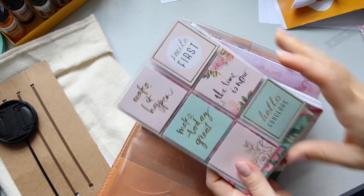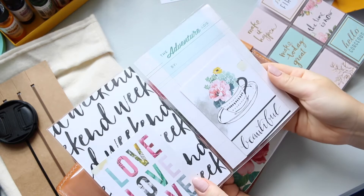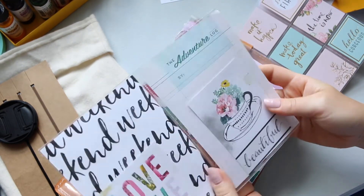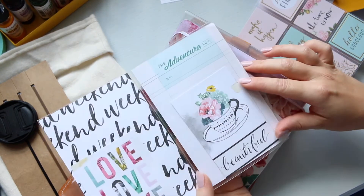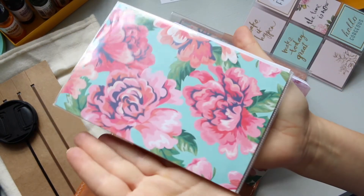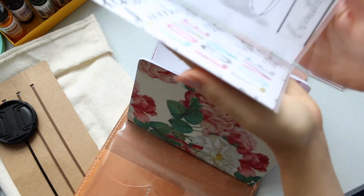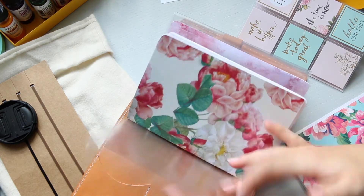I've gone ahead and cut out the pieces of paper, slipped them in, put the cut-aparts in, and it looks quite nice. I like the way it feels — it's just laying completely flat, it's not opening up or as distorted as the other one.